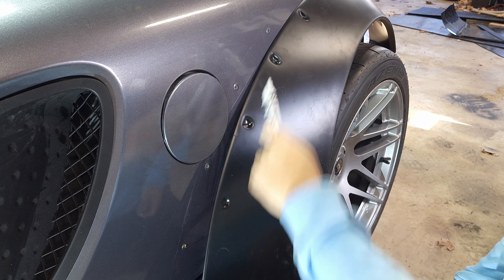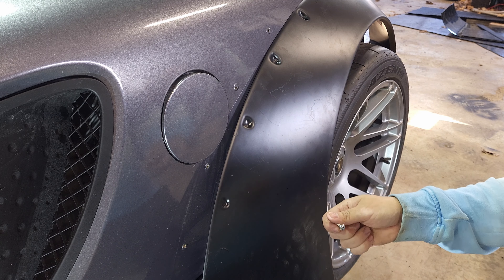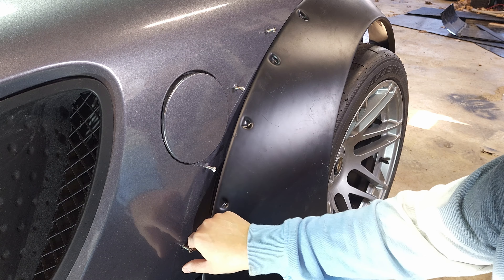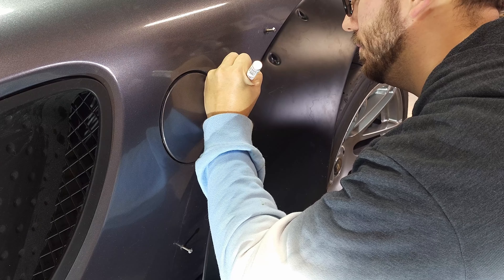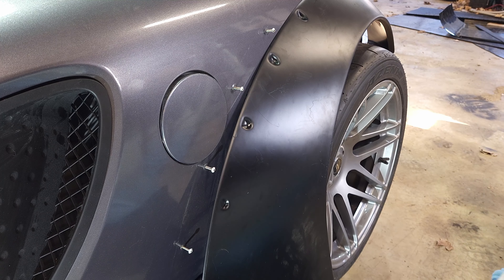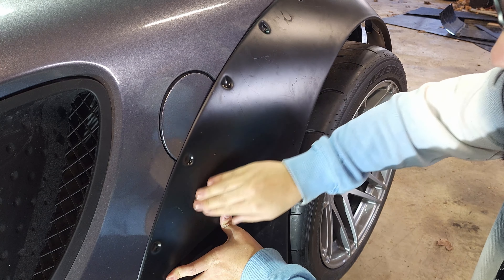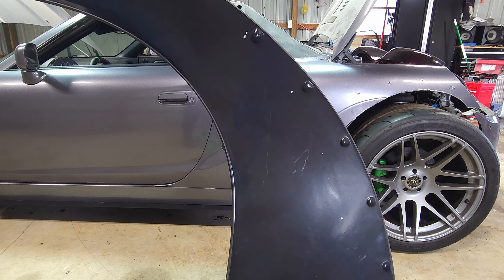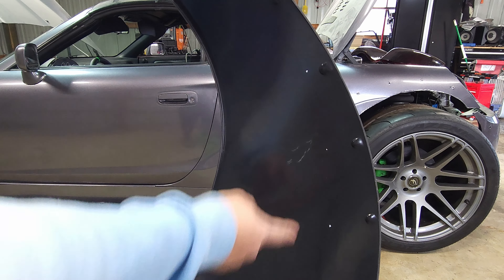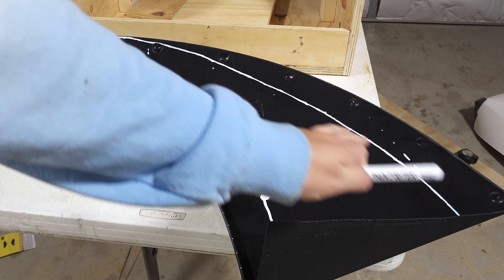I'm going to use these four rib nuts as a reference point to make the line that I can't cut past. I'm going to put some bolts in these holes and put paint on them, and then I'm going to press the flare against it to make dots on the back side that I can use to make the line. After pressing the flare against those painted bolts, you can see those white dots are the reference points. So I just have to draw an arc going from the bottom all the way through to blend into the original configuration of the fender. Using those dots and a couple other measurements I was able to draw a line that roughly matches the arc of the flare.